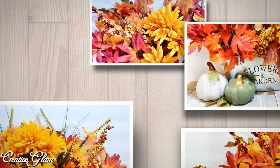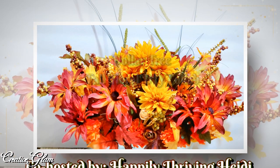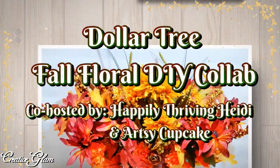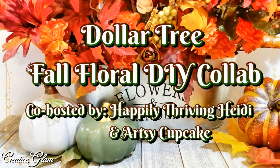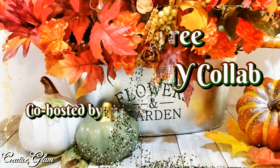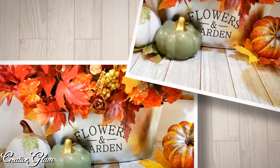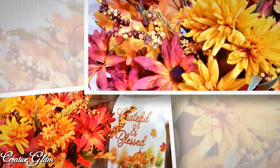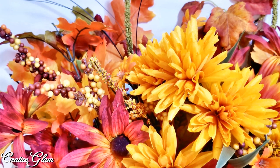Today on Creative Glam I'm participating in a collaboration called Dollar Tree Fall Floral DIY. This collaboration is being co-hosted by Heidi of Happily Thriving Heidi and Maria of Artsy Cupcake. I've left a link down below in the description box to both of their channels, and I'll also leave a link to the playlist of all the other content creators participating.